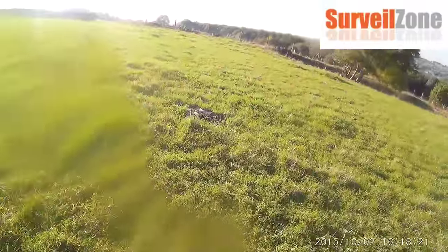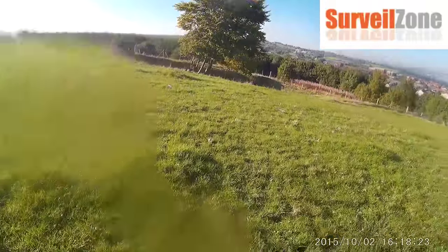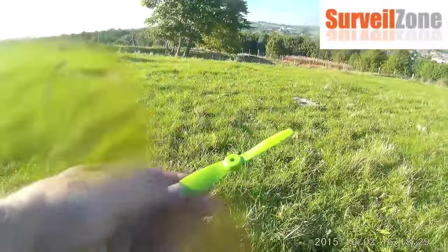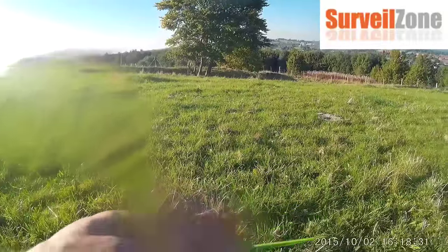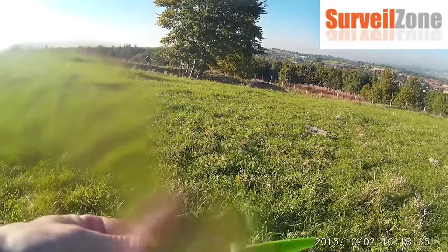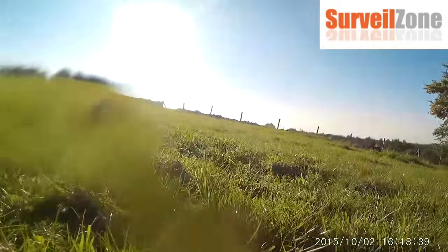I'm missing a prop — I've lost a lock nut. Look at that: the nut's come off but the prop is still there. That is perfect, absolutely perfect.